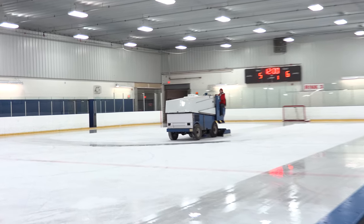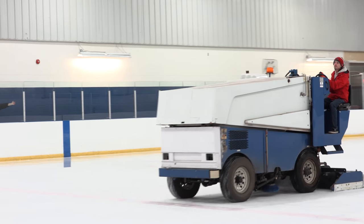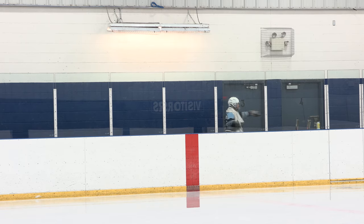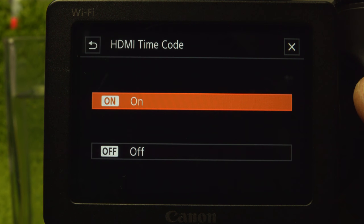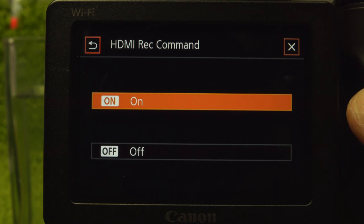When 4K 24p is selected, the HDMI out is 24. All other settings are 60p out. HDMI out doesn't work when WiFi remote is on, and there's no info screen display option — just the clean feed. Which may be fine for you, but it would improve the quality of my screen captures; most cameras have this option. For an external recorder on the HDMI connector, turn timecode and record command on to control the recorder using the camera's record button.